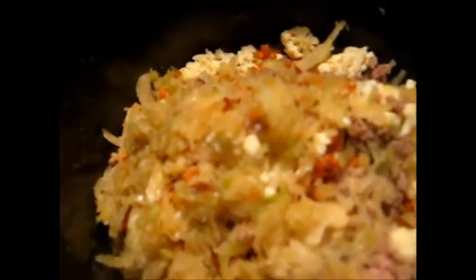Y'all, I had to bring out the big guns — that pot wasn't big enough so I had to move to my stew pot here.